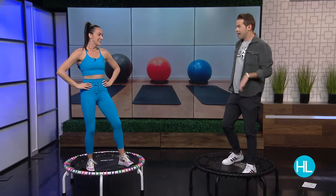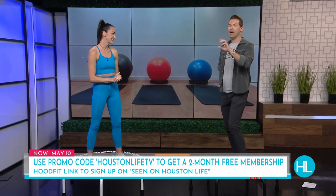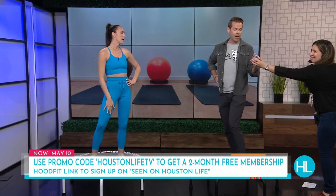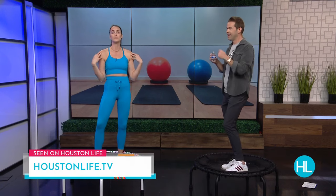I can see why people follow you. HoodFit is the app people can download, or they can go to your website. Our viewers can get two months totally free — the promo code is Houston Life TV, now through May 10th. If you want to sign up, just visit the site. These are quick but super effective workouts. We're just trying to get in, get out, get on with our day and do something to move and feel good. Erica Hood, thank you so much. That was an awesome workout.